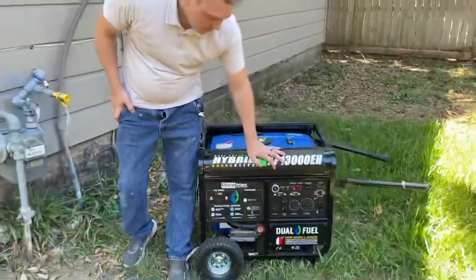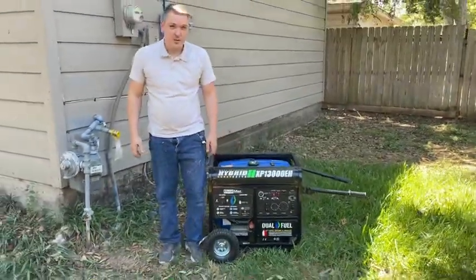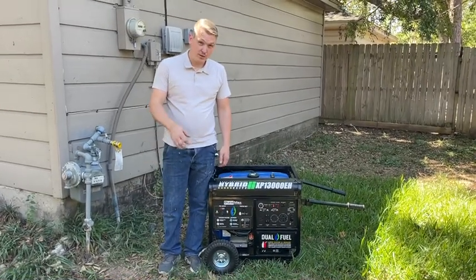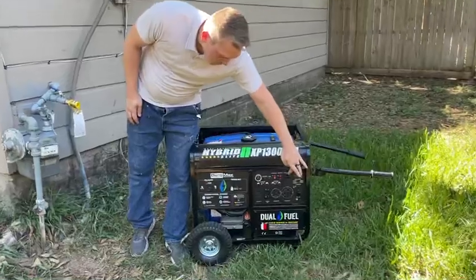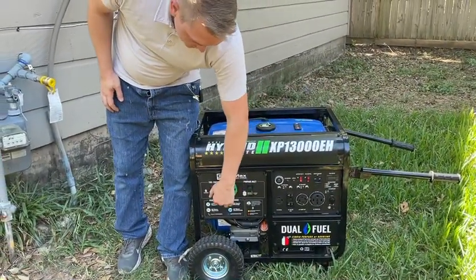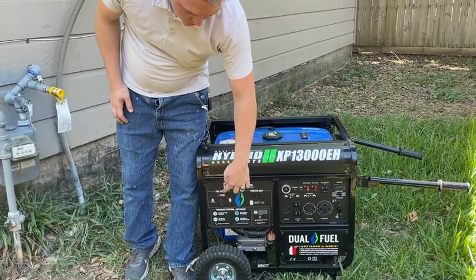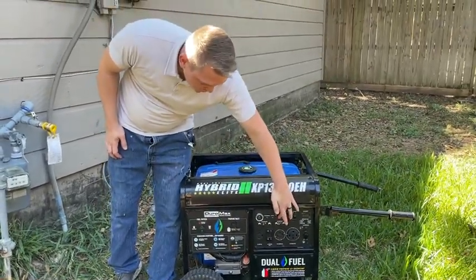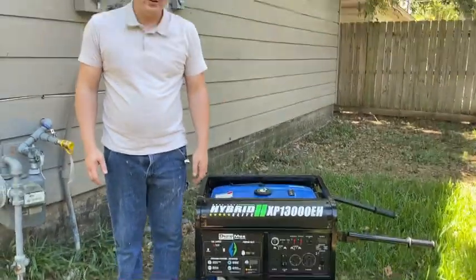Now we're going to talk about doing the shut off for the system. To do the shut off, you do it almost in reverse. You're going to come over and shut the breaker off, then move the generator into the off or storage running position, and then come over and turn your battery off. That way your battery can store energy.